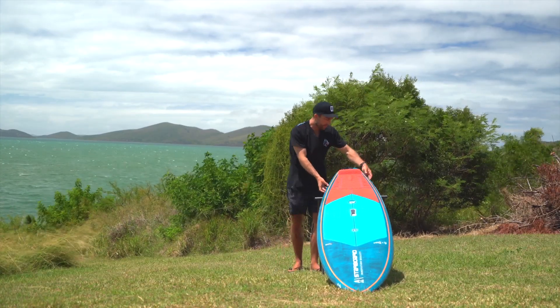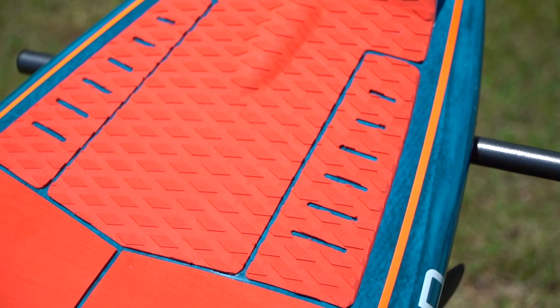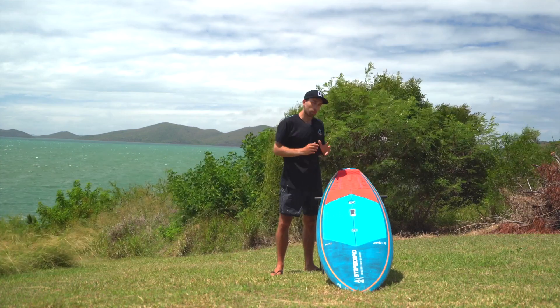These rails get nice and thin and sharp which gives you that bite and response. When you step back, by having the thin rail you really engage and get that instant response. This tail shape proved to be the most versatile for all conditions.